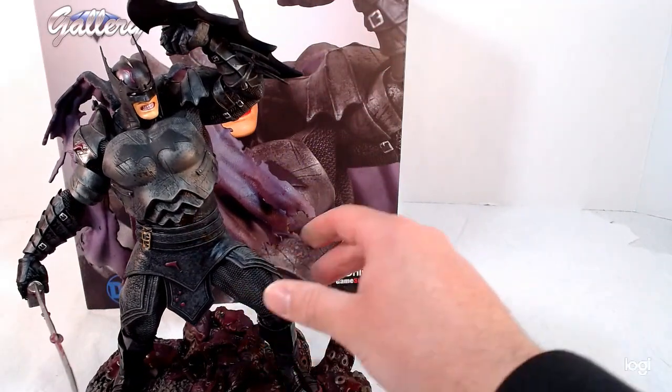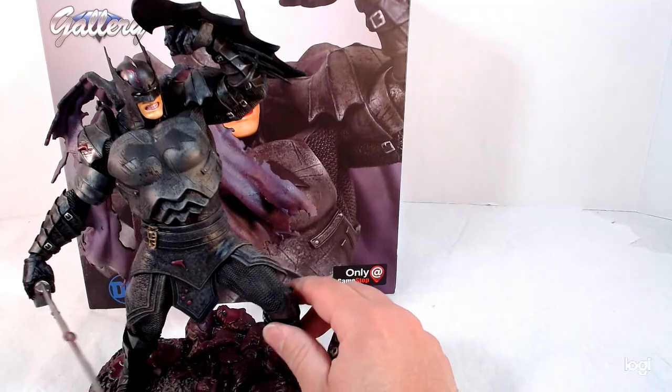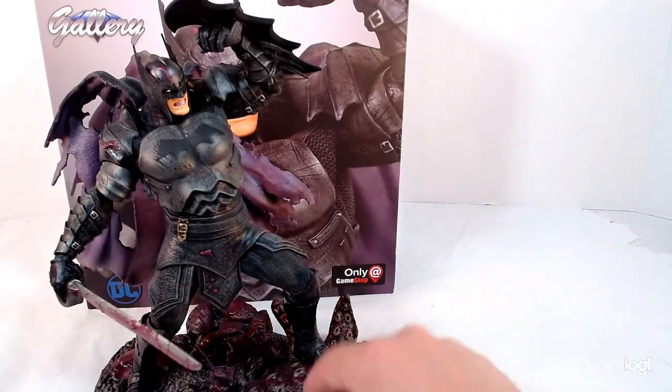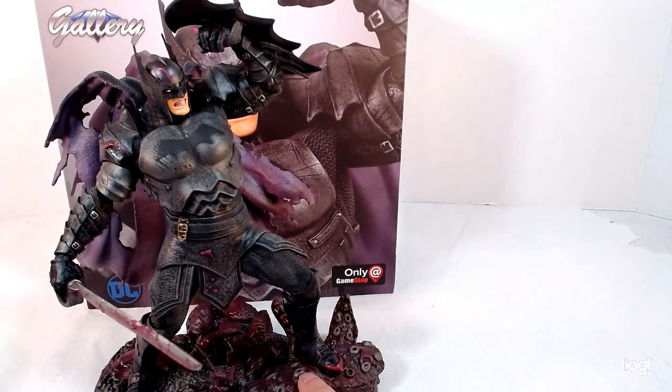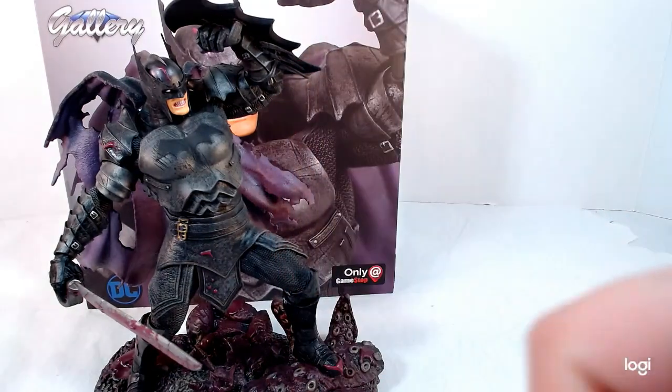I don't know if they're planning on having another statue of someone fighting him, or if they already did — but it's a really nice piece and I'm really happy with it. Big thumbs up! Thank you guys very much for watching — please like, comment, and subscribe. I hope you like it.